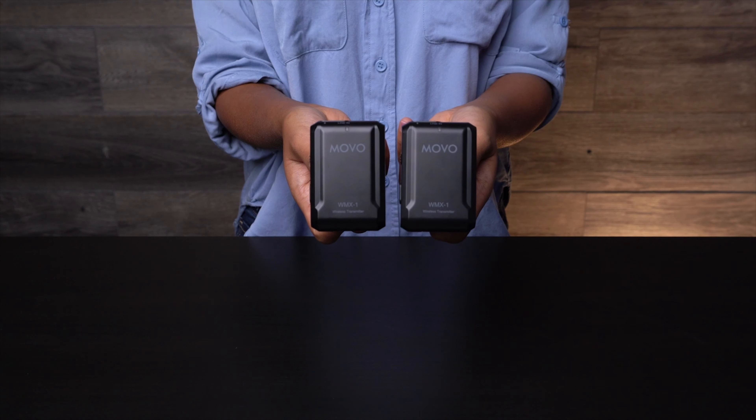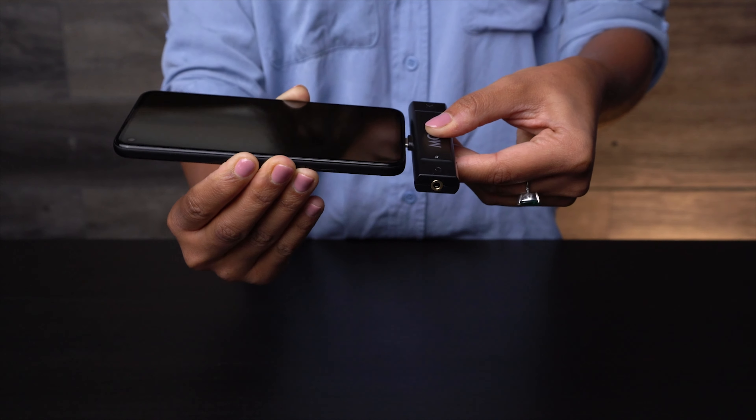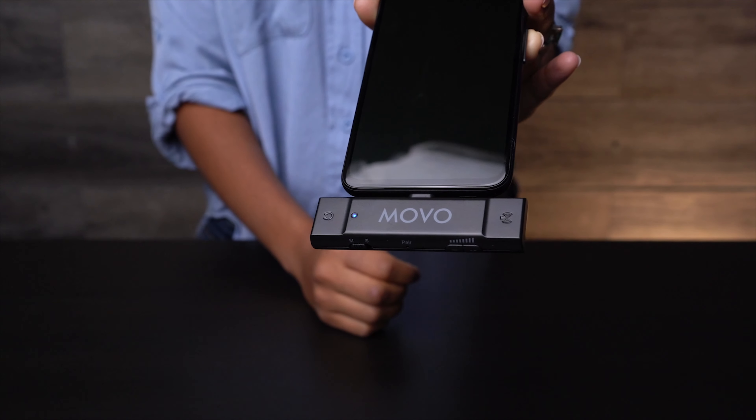The Edge Duo comes as a dual transmitter receiver kit, perfect for capturing audio from two different subjects at once. The transmitter works in tandem with a USB Type-C receiver which powers up the moment you plug it into your recording device, so no need for batteries. The Edge receiver has a slim design that connects to your device without adding any extra bulk, weight, or cables — especially useful when you're recording with a gimbal, a tripod, or a selfie stick.